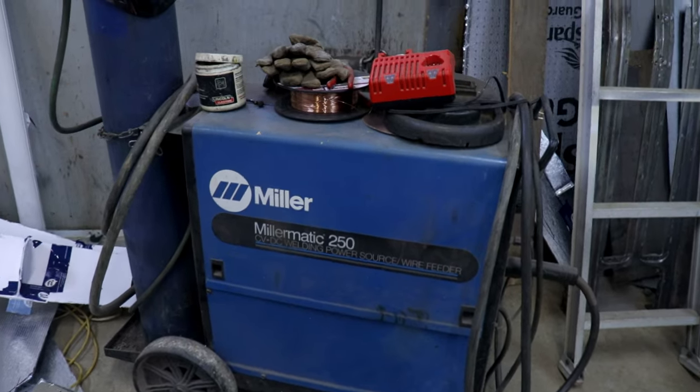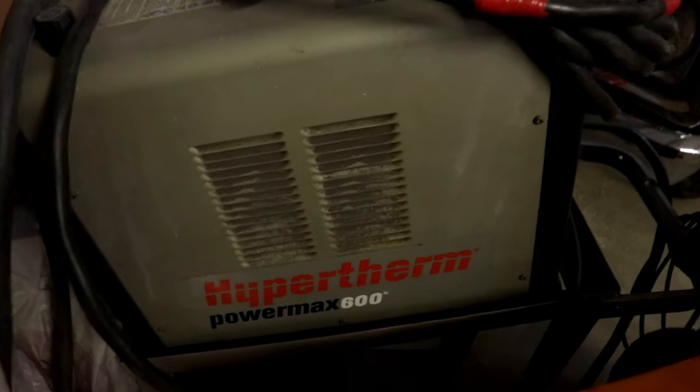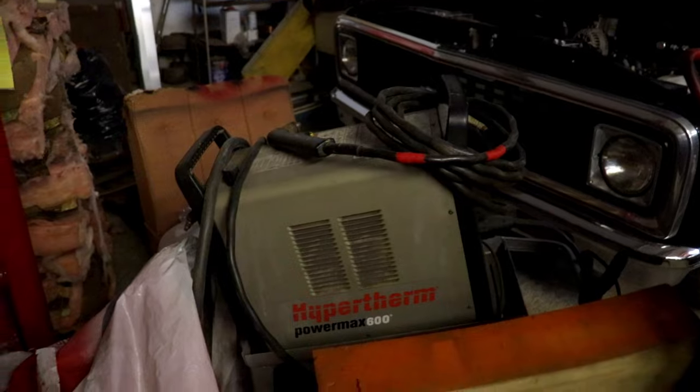So buy what you absolutely need in terms of tools — you don't have to go top of the line. You can probably get by with mid-range tools and save some room for truck parts. For those who are wondering, I'm using a Millermatic 250 for a welder, and my plasma cutter is a Hypertherm Powermax 600 — that's a pretty nice piece of equipment.